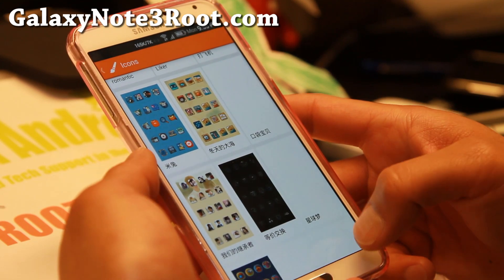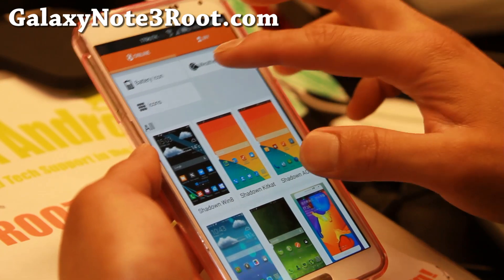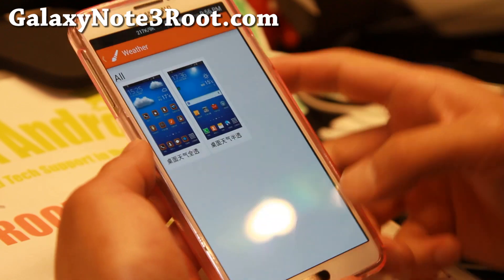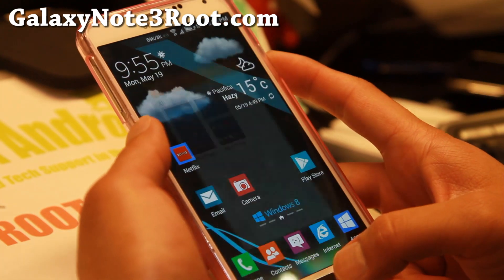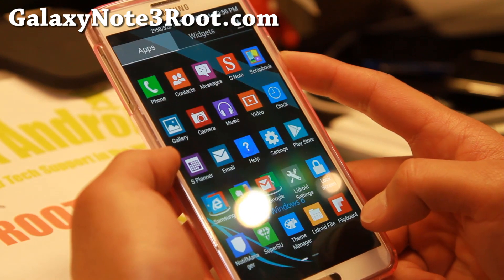Even if you don't change the theme, you can get a bunch of icon packs which can completely change your UI look. There's also weather icons. So that is the LiDroid Theme Manager.